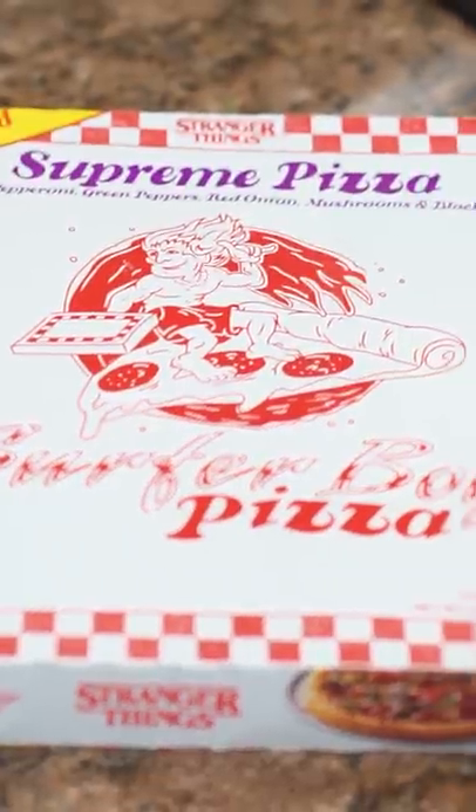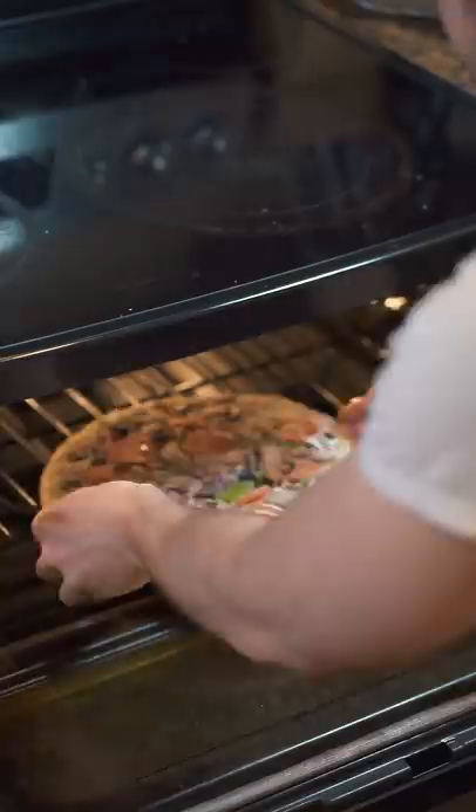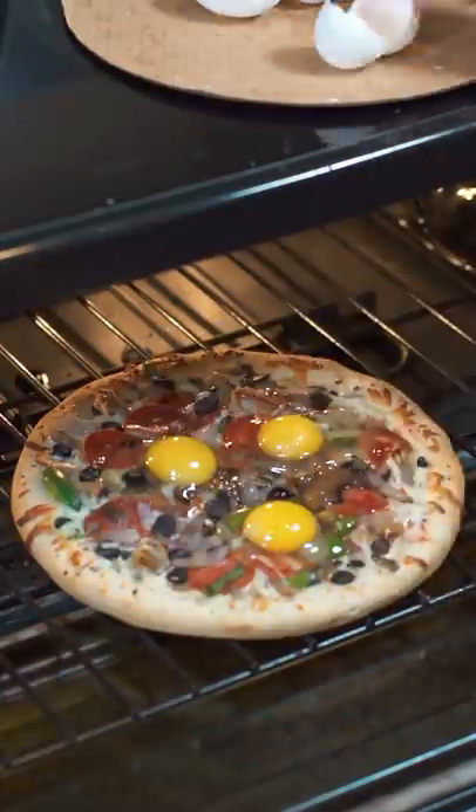Today on Put An Egg On It, we're going to see if a Stranger Things Supreme Pizza is better with an egg. Stranger Things is a TV show, and now it is a pizza, I guess? This pizza is frozen and has mushrooms, pepperoni, sausage, and, I don't know, other stuff.